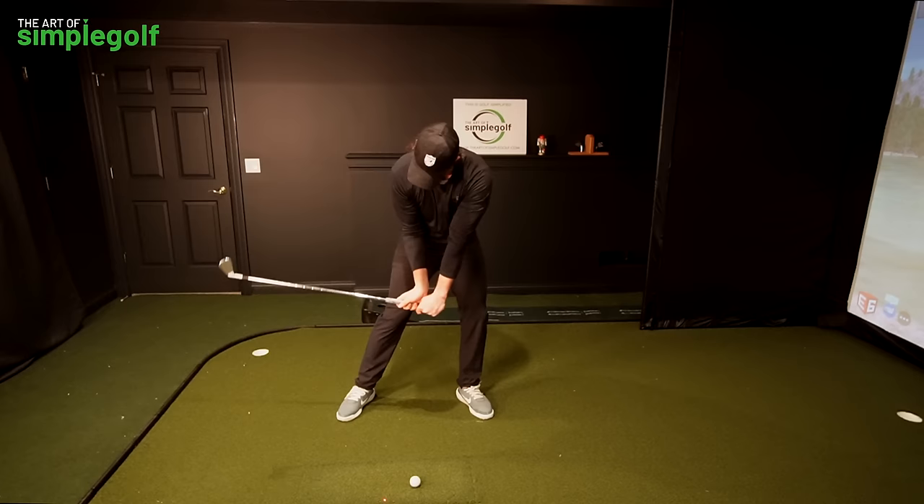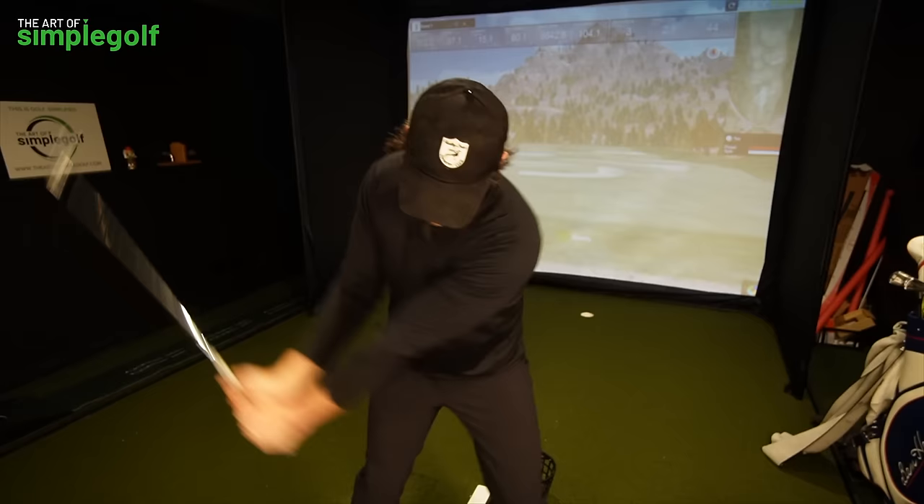That's the move I want you to rehearse as much as you can. Thanks for watching. If you haven't checked out our website yet, there's an awesome series specifically for iron play — make sure you check that out. See you next time.